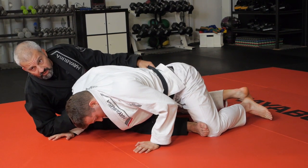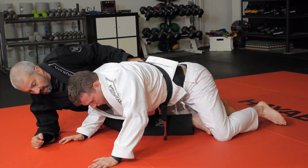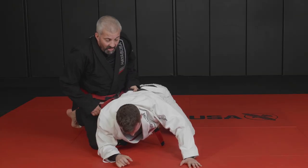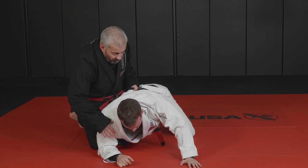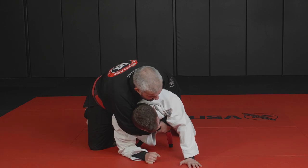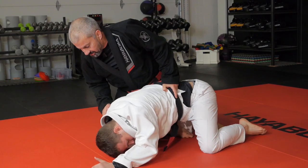We're going to see the follow-up in a second, but basically there are two options. You control the hip and the collar. Don't pull your hook out — stop with the hook inside. Don't go for the seat belt yet. You put pressure on the guy's shoulder first, because he has to keep his hands on the ground. A lot of times when I'm here, the guy's going to hide and protect himself.